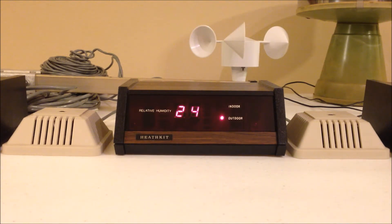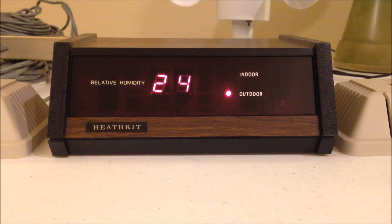Here's the ID 2295 relative humidity indicator. I've got the indoor humidity sensor on the right and the outdoor humidity sensor on the left. The accuracy of this kit tracks pretty well with a sling psychrometer, but as you can see the humidity is quite low in here at 24%. I'm going to do something about that — let me show you a little trick. I'm just going to pick up the humidity sensor and blow on it.